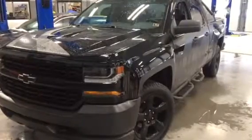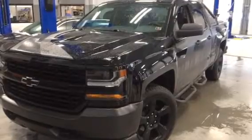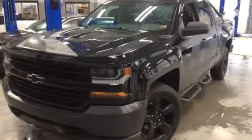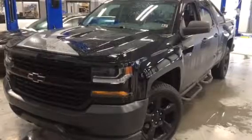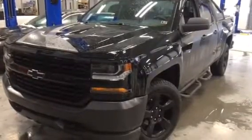Hi, Tom Schaefer, Blossom Installations here on a snowy Tuesday afternoon here in Ray Price, Mount Pocono. Just finished installing a remote start into a 2016 Chevy Silverado 1500. This is the Special Ops Edition.